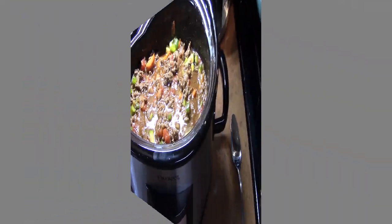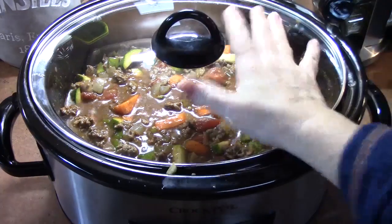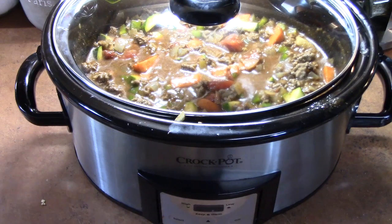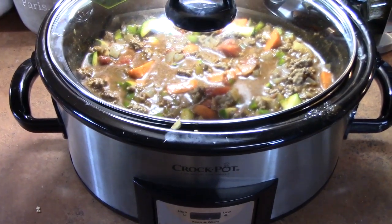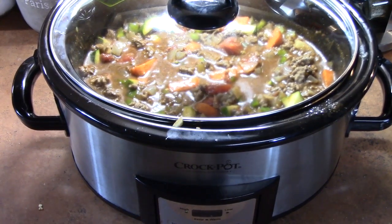Y'all want a bowl of that? I'm going to put a lid on it. I'm going to cook this on high for about four to five hours, or you can do this on low from six to eight hours. I'm looking for my vegetables to be nice and soft and that flavor to be coming through everything.